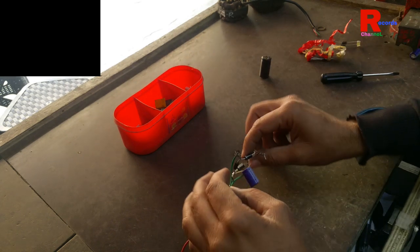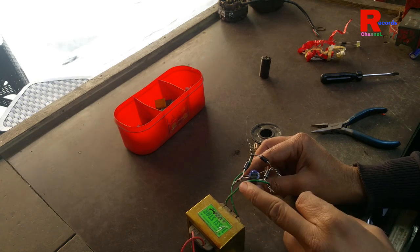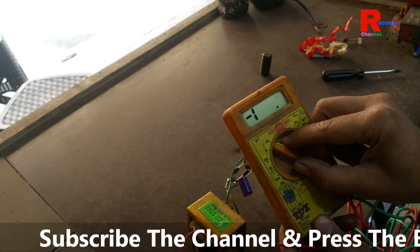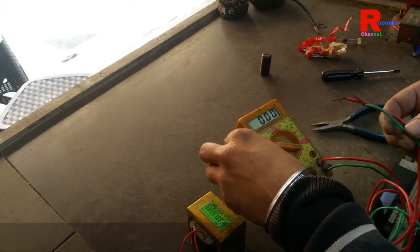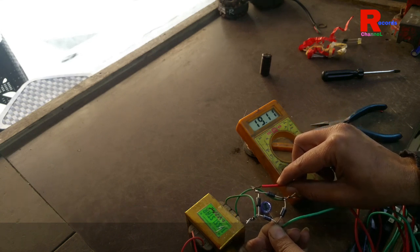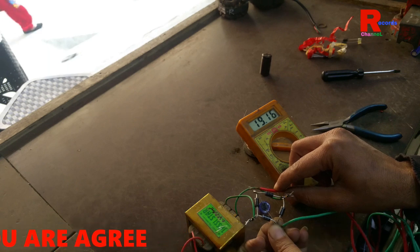So friends, finally this is our 12V output supply — the input voltage is 220V and the output voltage is near about 12 to 15 volts. We check it with our multimeter. We put the multimeter in the 20 volt range and check it. It shows 19V because this is a 2A transformer — when it gets a load, it will automatically come down to near about 12 to 15V.